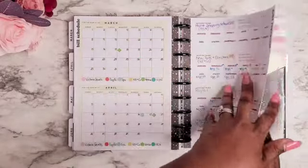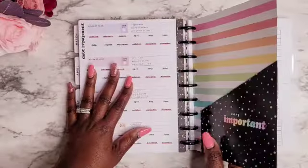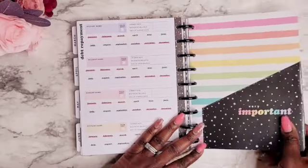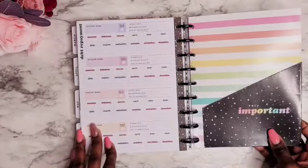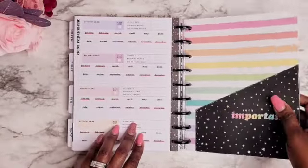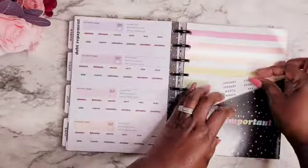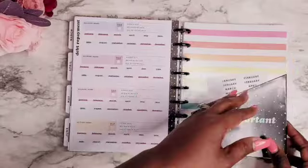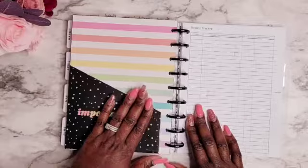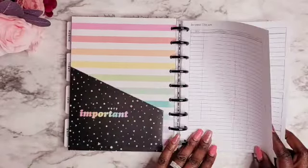I have January, February, March, and April in here, so I may keep April in just because. I'm keeping up with all of my debt repayment and clearing those up — I'm already done with those, so I'm excited. There's also a folder pocket that came with the Savvy Saver budget extension pack. I want to include that to hold some stickers and any bills I don't want to forget and need to pay, just to keep them at hand.